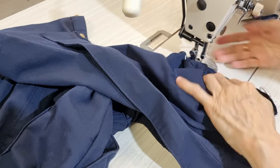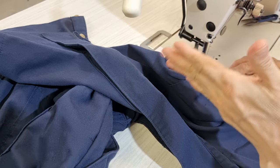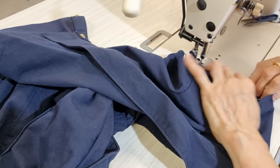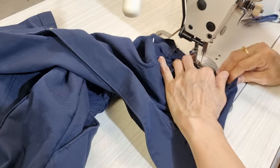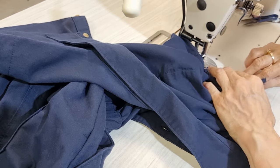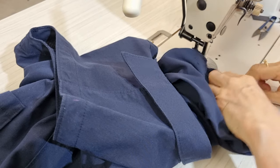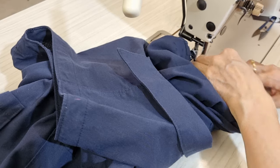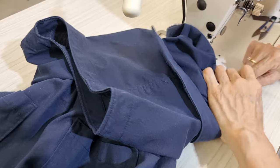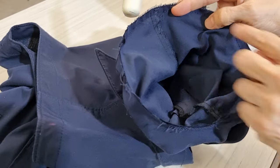This is a curved pattern so you should not sew it too deep — I think about 7 mm or 5 mm is enough. Now I just overlock all around here.